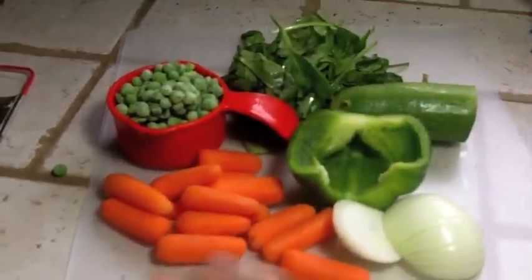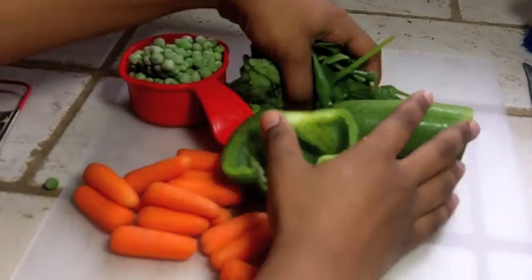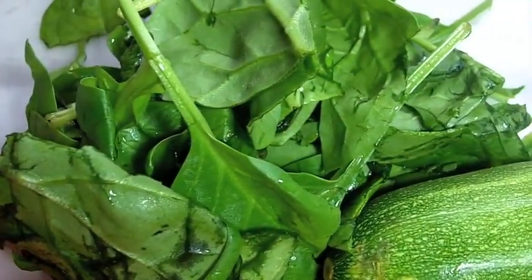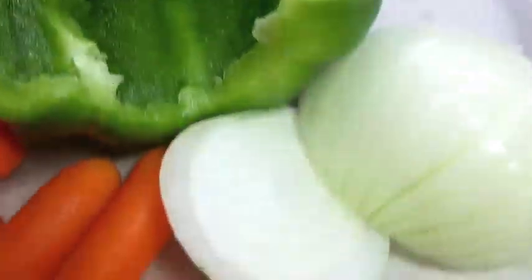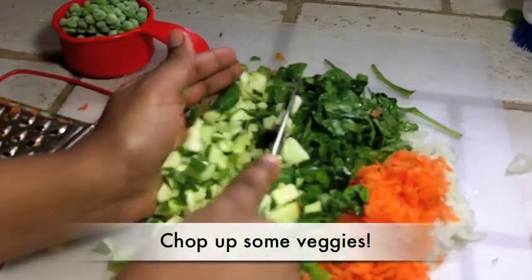Now we are going to work on our sauce. Here are all the vegetables I am going to use for my sauce. You can really use any kind you have, it doesn't really matter. I got some frozen peas, some spinach, some zucchini, some bell pepper, onions and carrots. These were all just things that were going bad in my fridge that I had to hurry and use up.